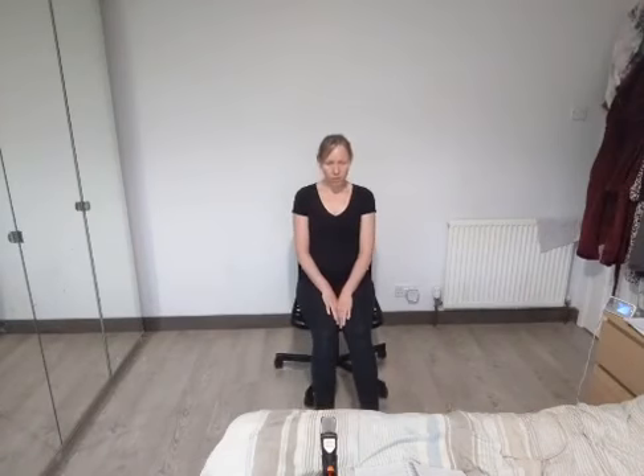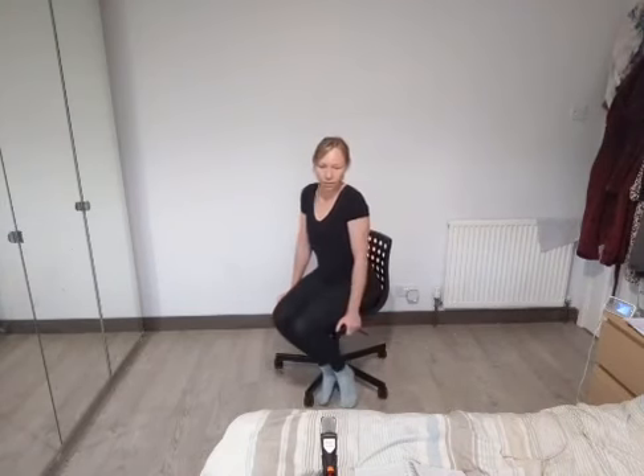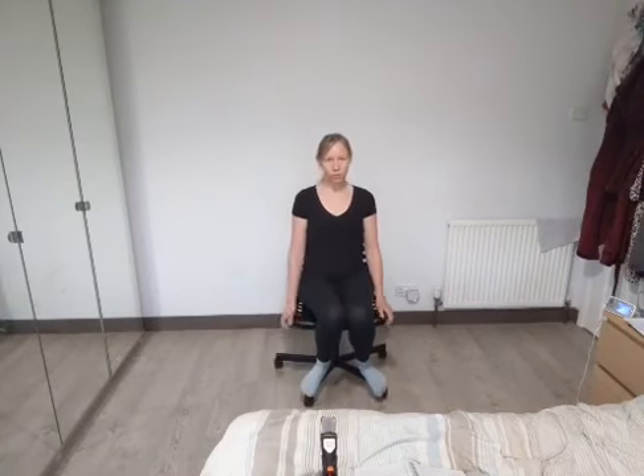I wanted to do this based on chair yoga so that you can do it anytime, to feel centred anywhere — at work, if you're at a desk, if you're sat at home on the sofa, working from home like most people are right now. So wherever you are, you can stop, take a moment for yourself, try and remember some of these moves and focus inward on yourself.